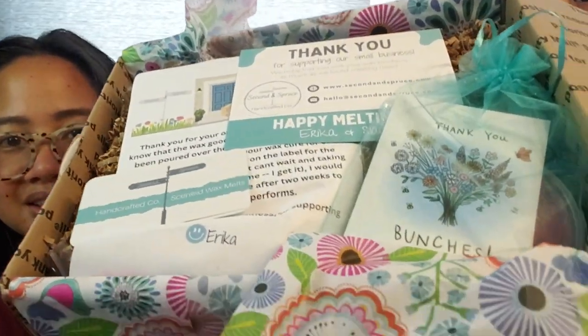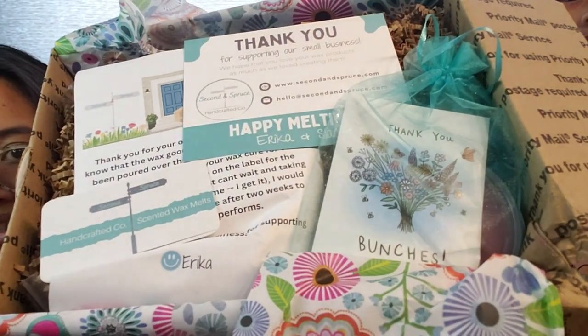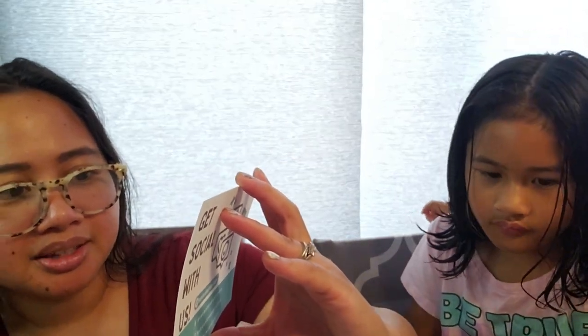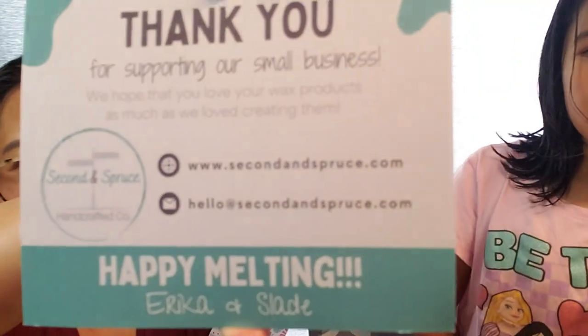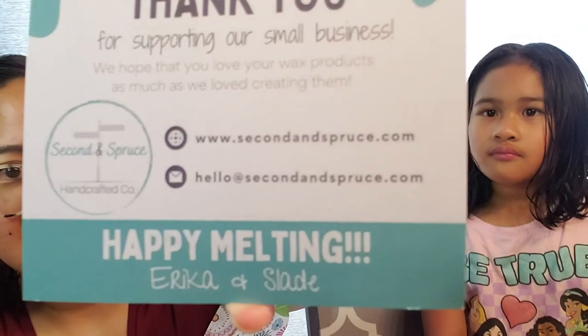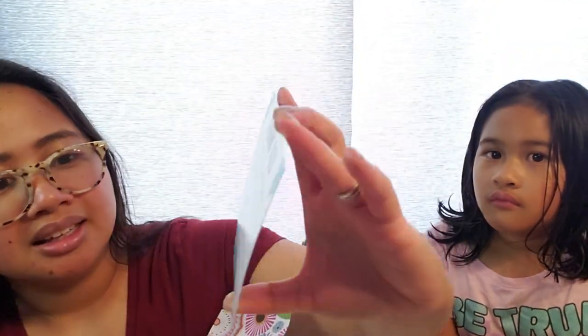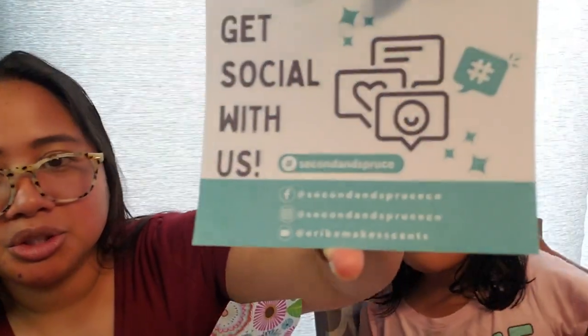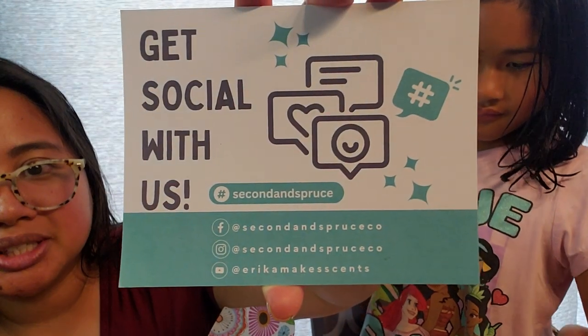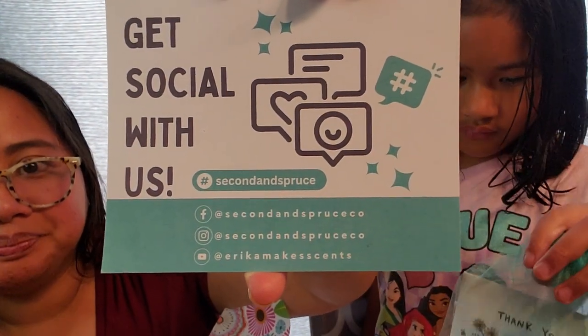Let's go ahead and open this. So this is what it looks like when you open the wrapper — you can see there is a bag here, and there are some cards and notes. We get this nice beautiful card. It says, 'Thank you for supporting our small business. We hope that you love your wax products as much as we loved creating them.' And her website is secondandspruce.com, her email is hello@secondandspruce.com. Happy melting — Erica and Slade. The back of the card has her Facebook, Instagram, and email.